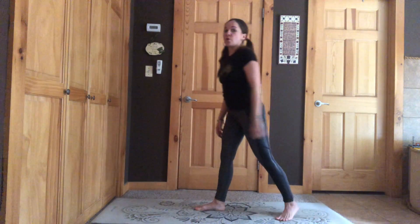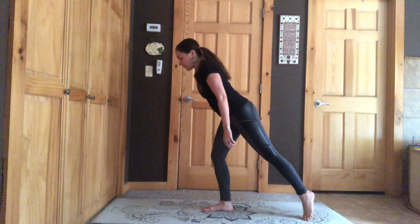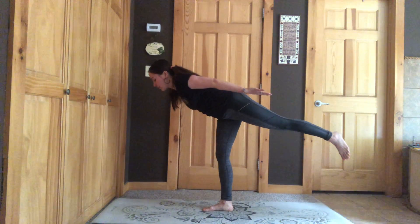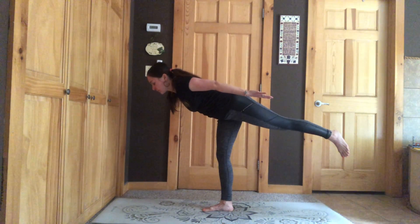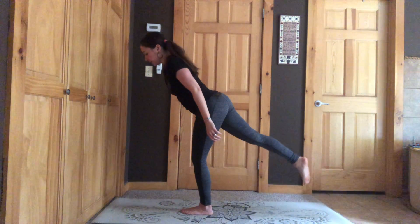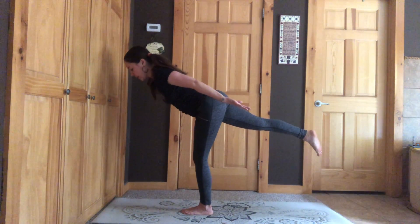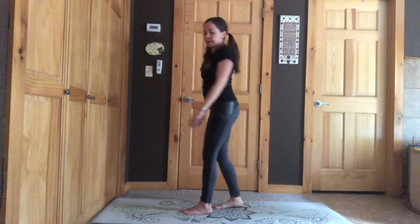We're going to do Warrior Three. We start with our legs the same, lean forward, and put all our weight on that leg. Try to lift our back leg, and you can put your arms flying back like you're flying through the sky. I am kind — your turn. Step back easy and switch sides. Warrior Three — move forward, get your balance, lift that leg, arms flying backwards. I am kind. You say it. Step back gently.